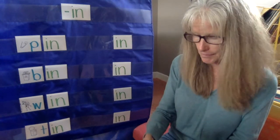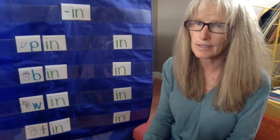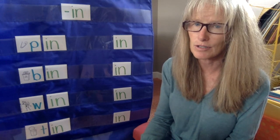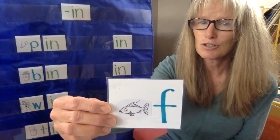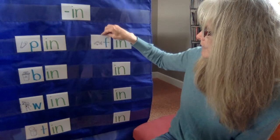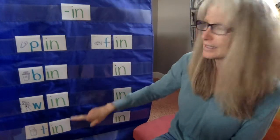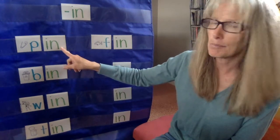All right, let's see — we're back up at the top. This is something a fish needs to swim. It's usually on the top of its body. What do you think it is? Do you know? That's a hint — it starts with F. Did you say fin? If you did, you're right! Fin. So now we have fin, tin, win, bin, and pin.